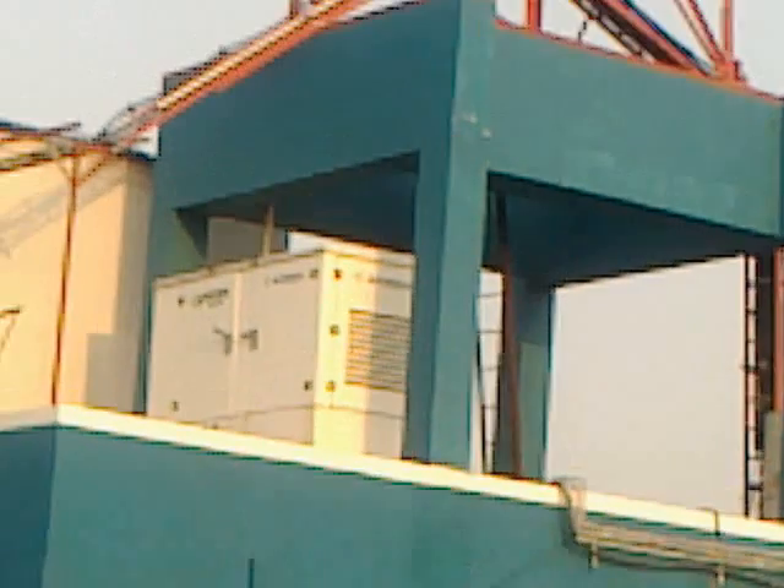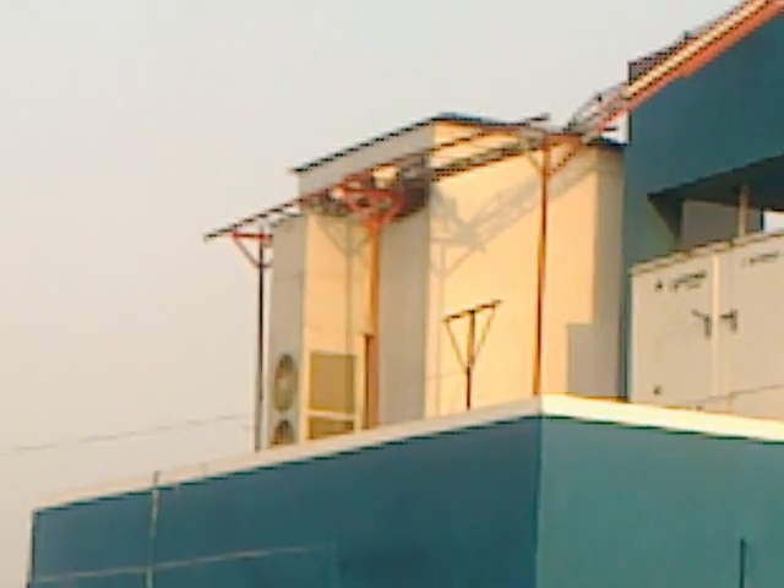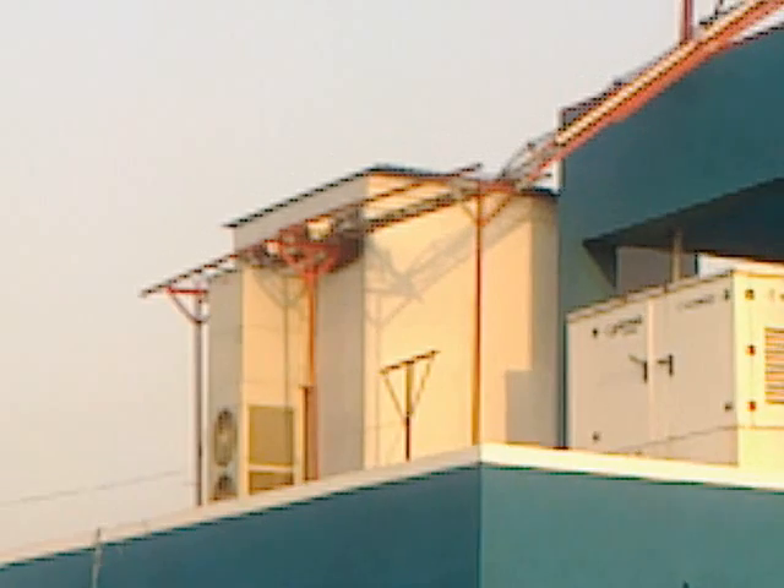People come here regularly to put fuel in the generator — that is also part of the maintenance work. You can see the AC is kept behind the BTS shelter, as all the embedded equipments need cooling.